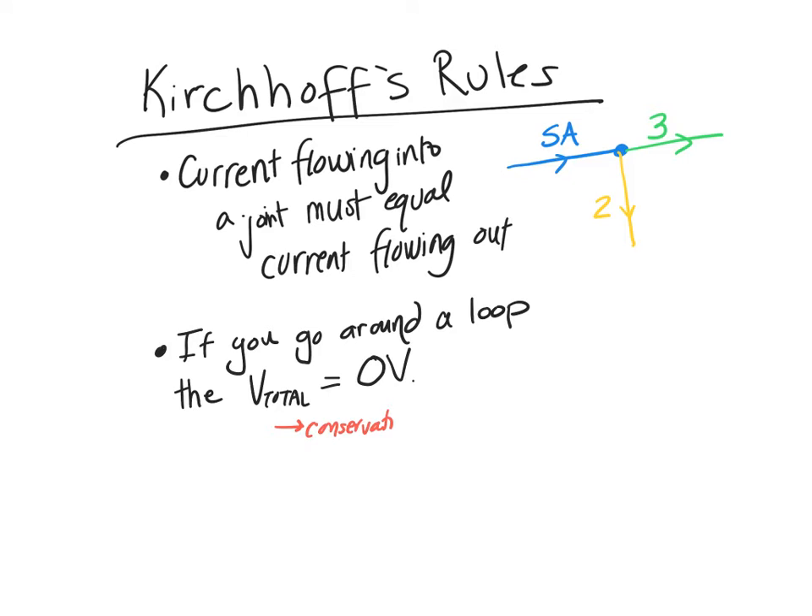You can't make your way around and get back to a battery and have one volt left, because that would keep adding to the battery and you would just keep getting more and more and more energy — fire, death, doom.